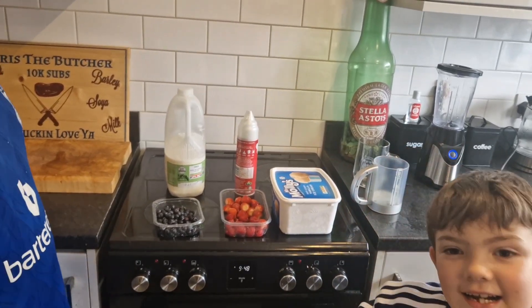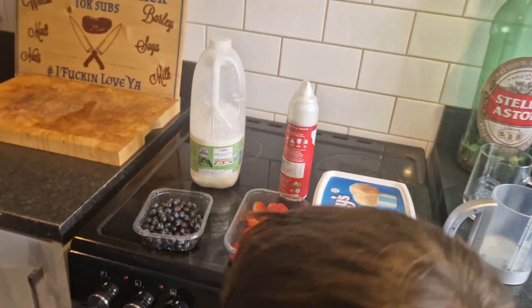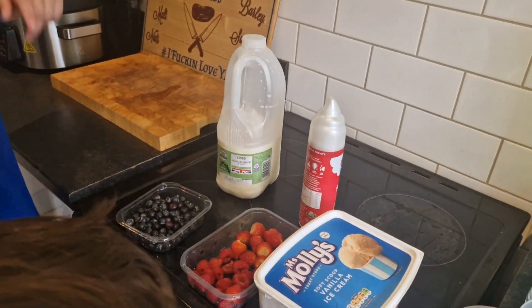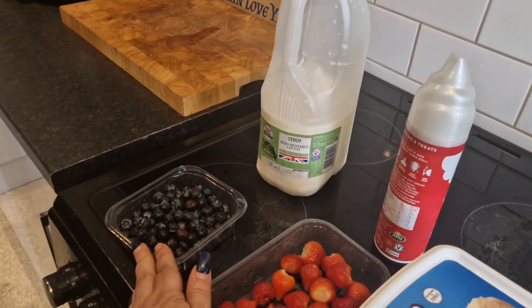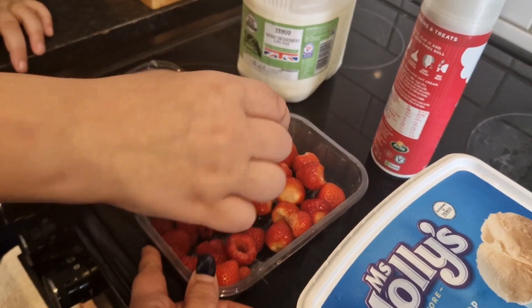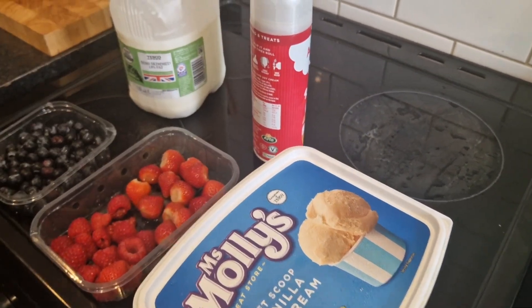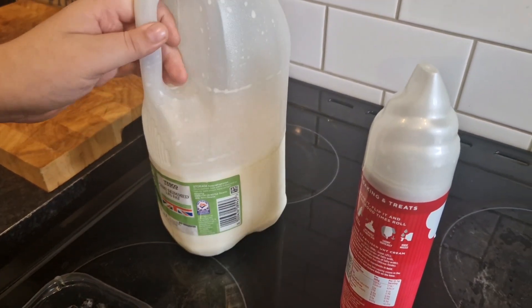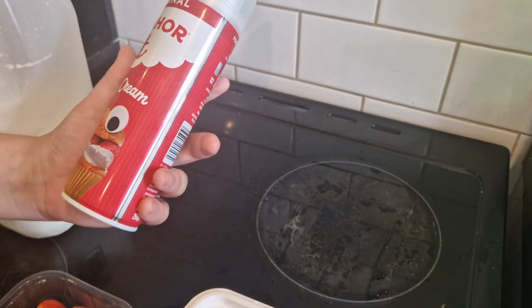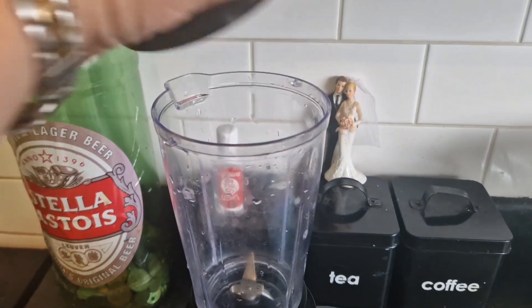We're on a mission, we're gonna make the grimace shake. So here's the ingredients: we've got blueberries, we've got strawberries and raspberries, we've got Molly's ice cream, we've got Tesco's milk - we always use semi-skimmed - and we've got this for a topping afterwards.